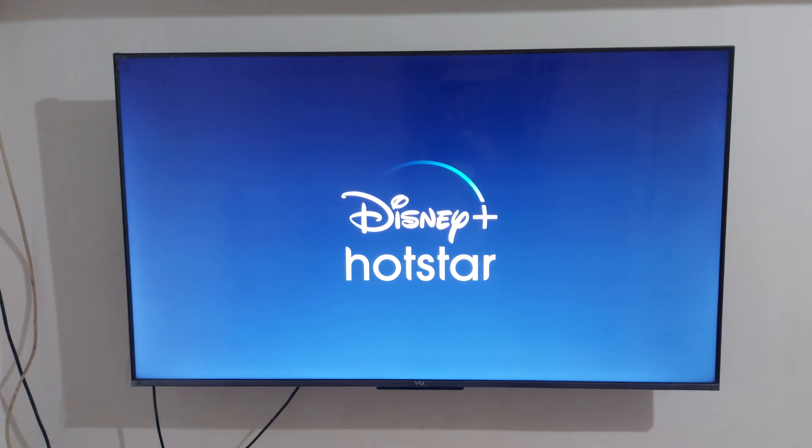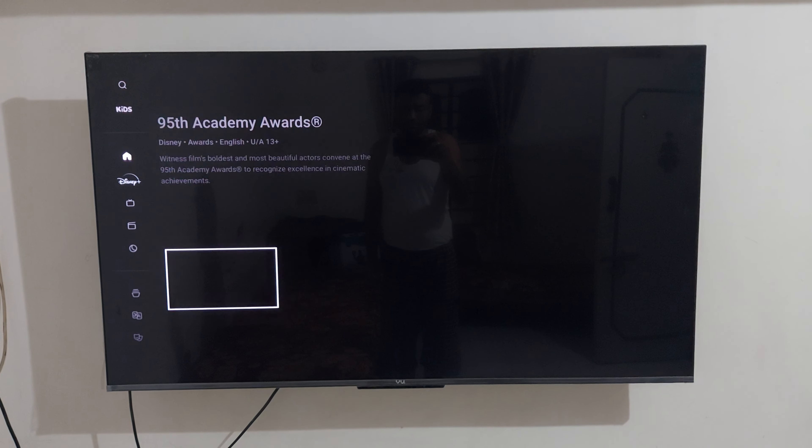Okay Google, open the star — opening Hotstar now.